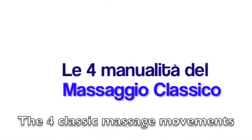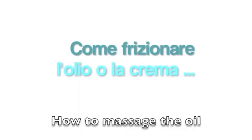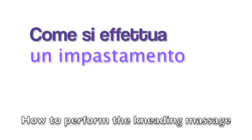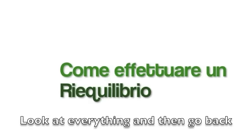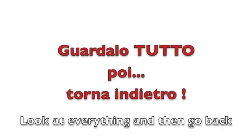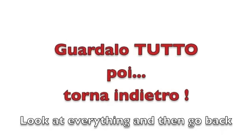Now we're going to show you the four major techniques of massage. You'll learn here how to spread oil on a person, how to perform kneading, how to stretch muscle areas, and at the end how to rebalance the area. I suggest you watch the entire video first, then go back, review it slowly, pausing, and then start doing your practice directly on the person.